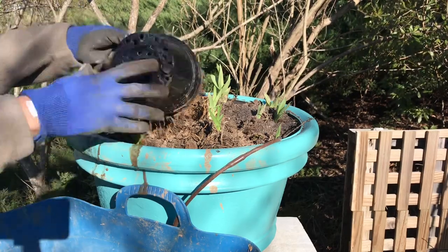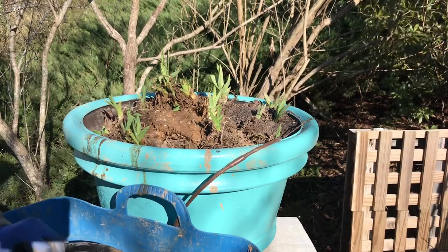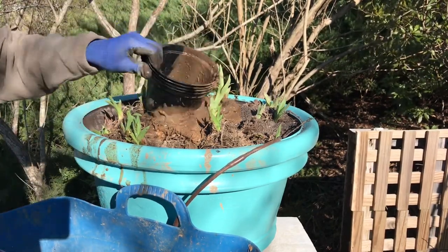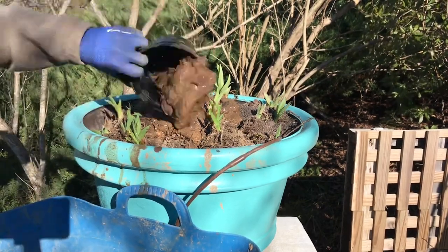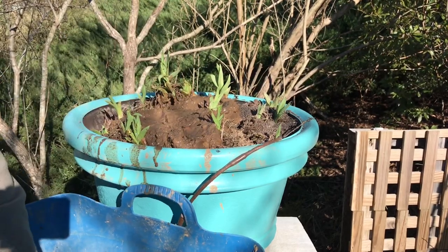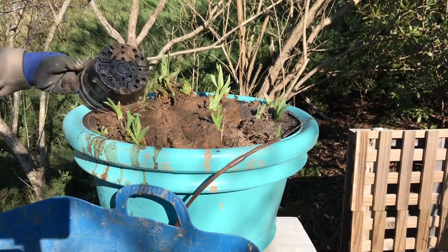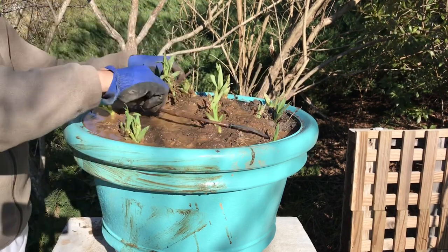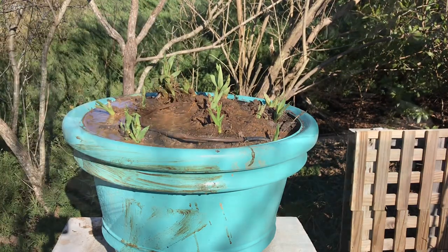Notice that thin brown tubing that dangles over the edge of the pot — that's the irrigation system I set up last year. I have six big blue pots, each with their own individual water line. This irrigation system is connected to a smart system that I control from my phone, so depending on the day, whether we get rain or not, I can control the irrigation on demand. I continue backfilling this pot with native soil, some compost, and leaf mold. Then I place the brown tubing on top of the mound, secure it with landscape staples, and the job is done.